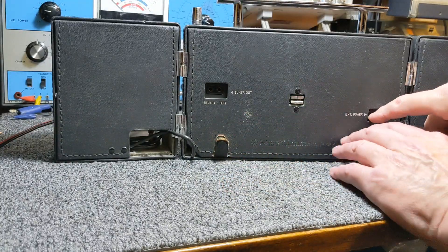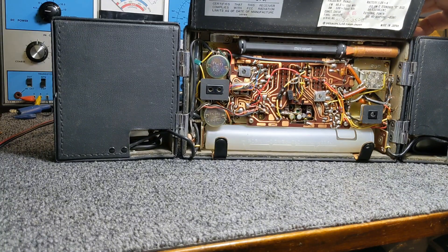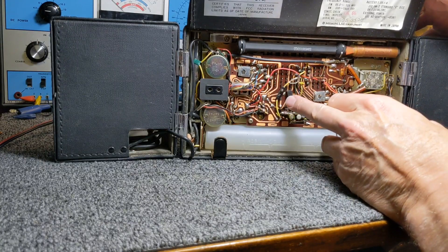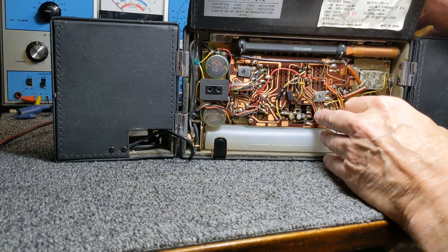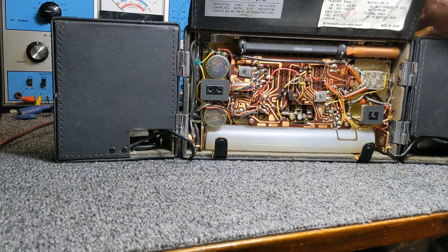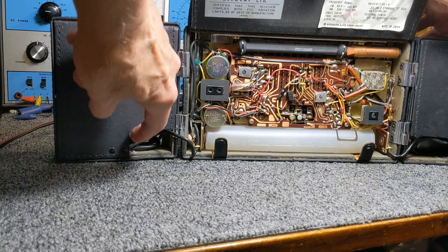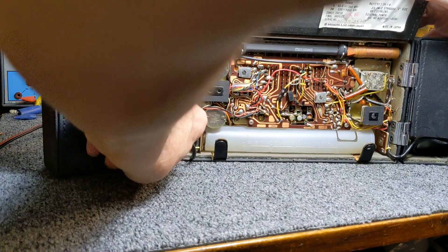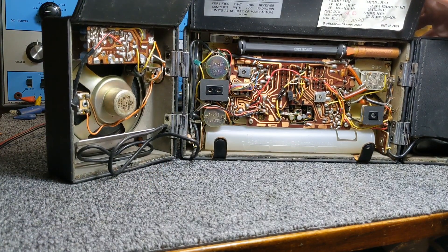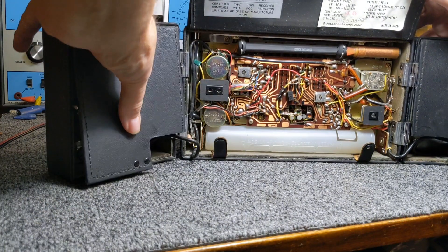I'm going to open this up. I haven't gotten a good look inside yet. Very interesting — there are actually two boards here, one on top of the other. I'm praying this radio works because it's not a simple single board; it's multiple boards layered on top of each other. Plus, each speaker has a little amplifier board in it, so it can be pretty involved if there's something wrong.